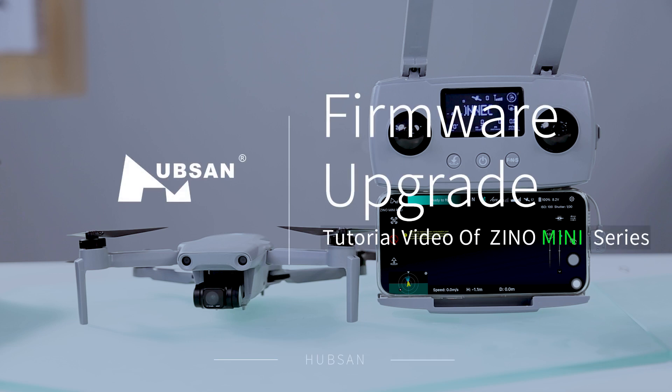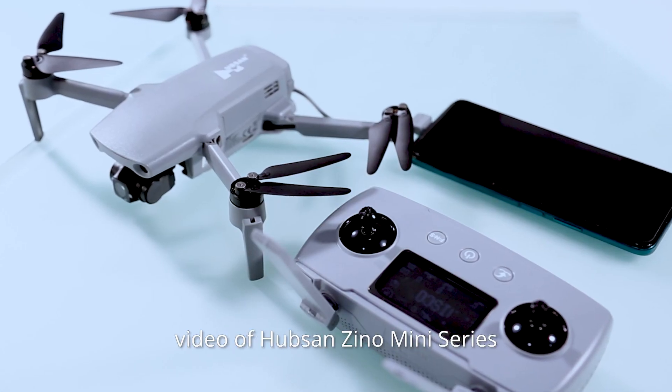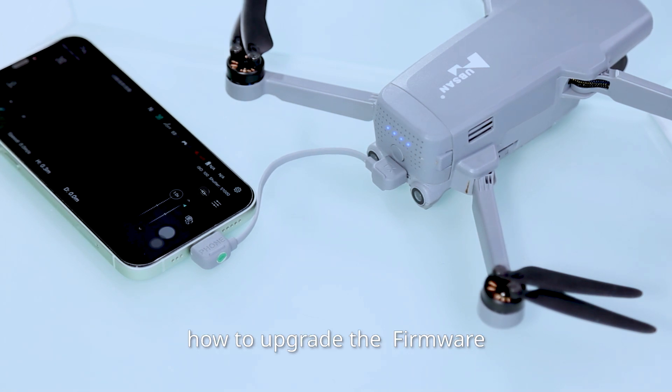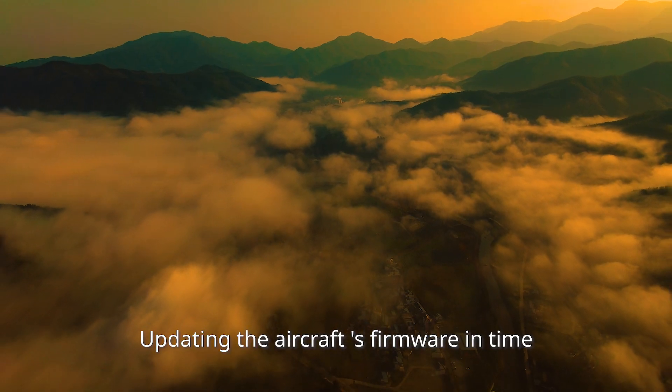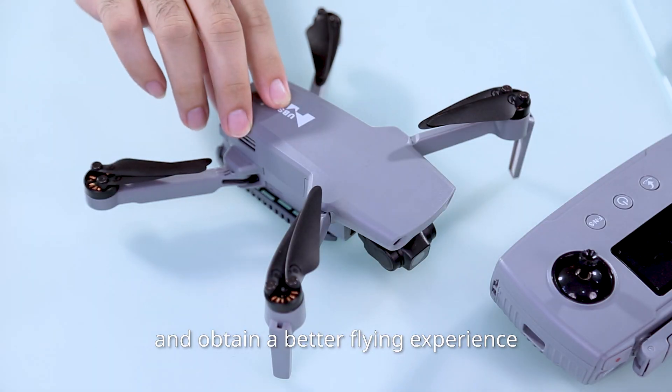Thanks for watching the tutorial video of HubSan Zeno mini-series. This video will teach you how to upgrade the firmware. Updating the aircraft's firmware in time will make the aircraft's performance more stable and obtain a better flying experience.